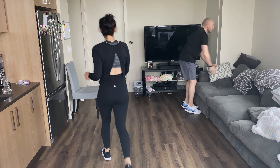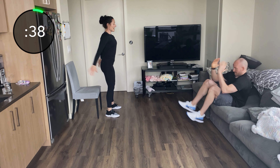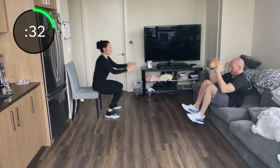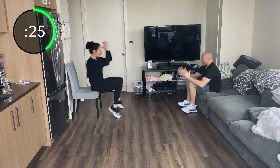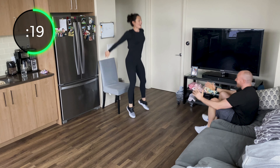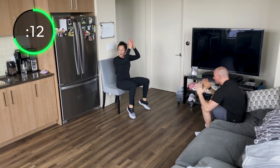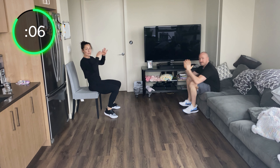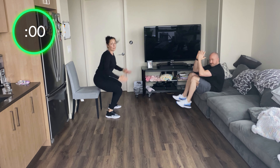Knees to elbows and squat jump — or just the squat. Lean back, use that torso, bring your knees to your elbows. Sit back, use your core — knees to elbows and jump. Brad's a little bit lower on the couch, which makes it a little bit harder. Knees to elbows, 10 more seconds, brace that torso. If that's a challenge, cross over — one elbow, one knee — that would be a modification.